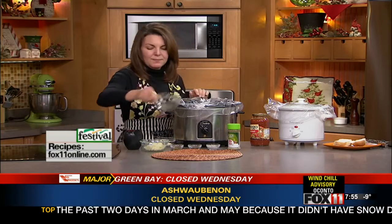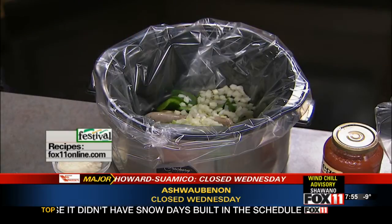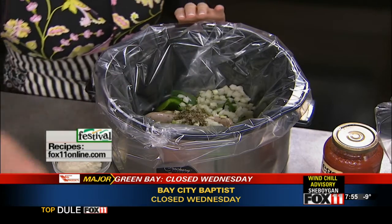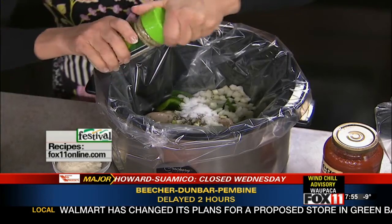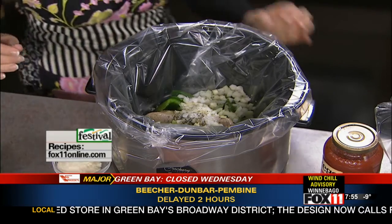Throw in some onions and peppers. I use green peppers, but you could certainly use red and yellow peppers too if you wanted some different colors. I've got some dried oregano, dried basil, just a little bit of sugar, a little bit of garlic salt. I use sweet Italian sausages, by the way, but if you like a little heat you could certainly use the hot Italian sausages.